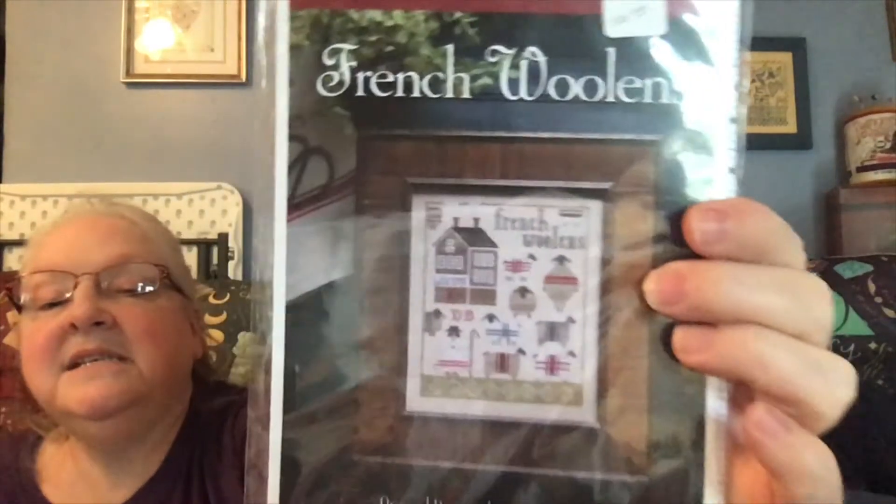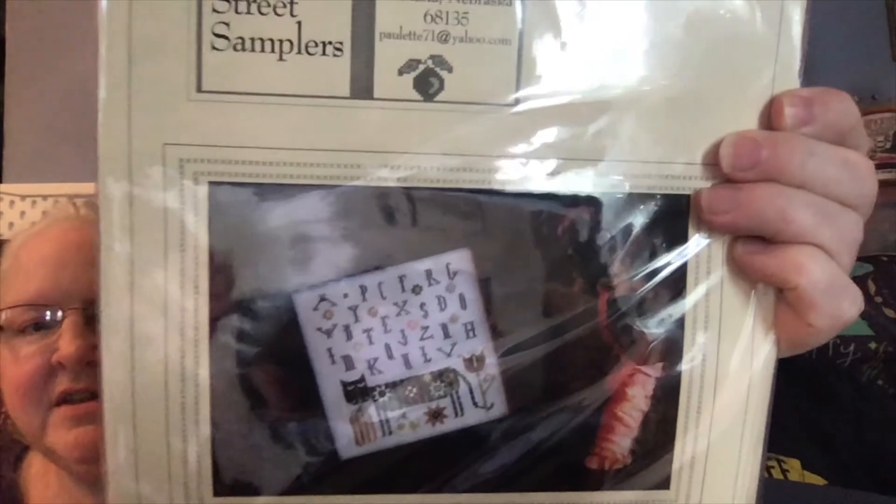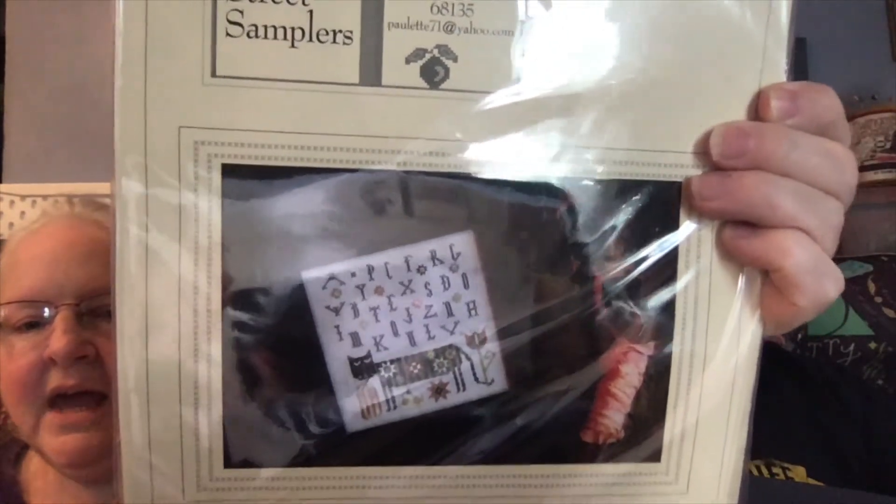Have you bought this one? I have not — Nancy stitched this one. This is Plum Street — we're up to the P's! I need to get this one going. This is so fun — this is 'Boris' and 'Olga.' I want to do them on one piece of fabric. I don't know if I'll have them face each other or face away — might be easier to face away. Looks like I already have stuff in there to do it together.